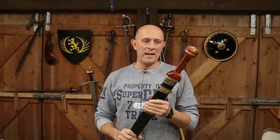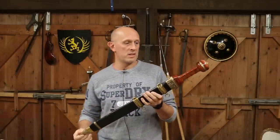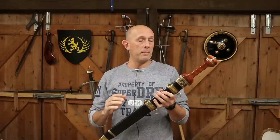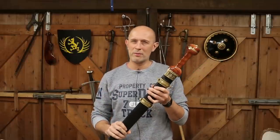Hey folks, Matt Eaton here, Scholar Gladiatoria. What I've got here is a Dynasty Forge Mainz Gladius. This, together with some other swords from Dynasty Forge, were kindly sent to me a few months ago. Apologies that I haven't done the reviews sooner, and apologies to Dynasty Forge for that, but as many of you know I was moving house and various other things were going on.